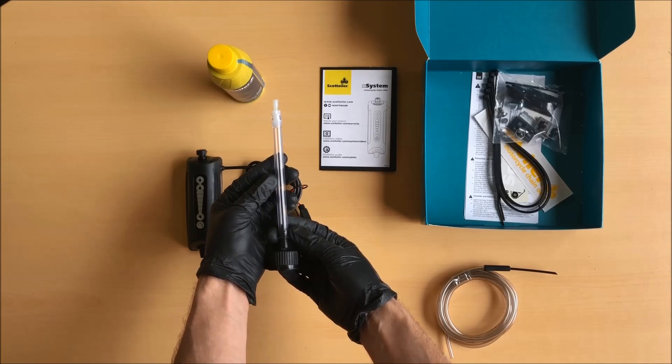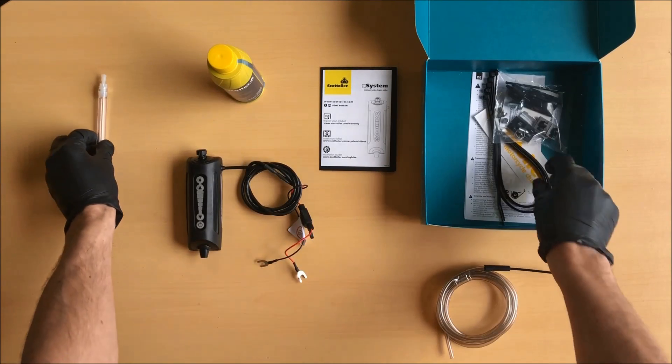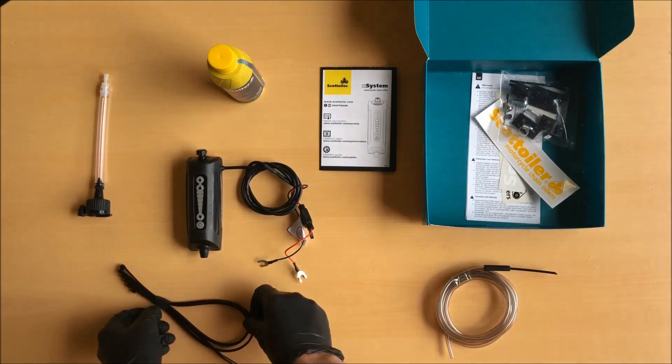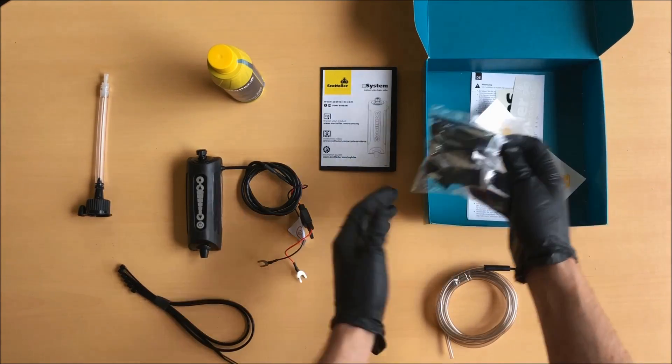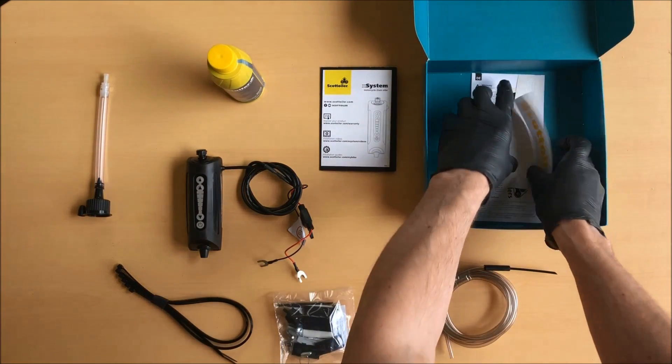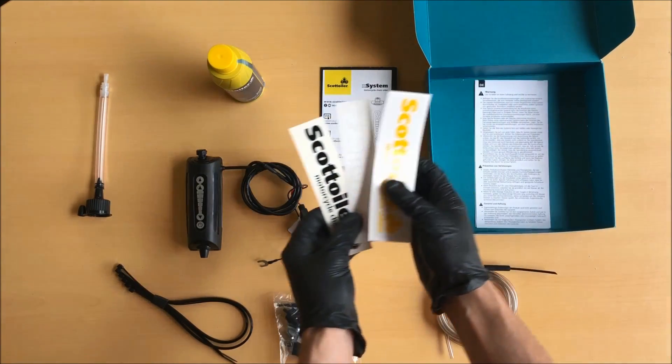Also included is a selection of cable ties, a kit bag of components including the new dispenser mount, tube routing clips, alcohol cleaning wipes, a check valve and various mounting options, and finally some Scottoiler stickers.